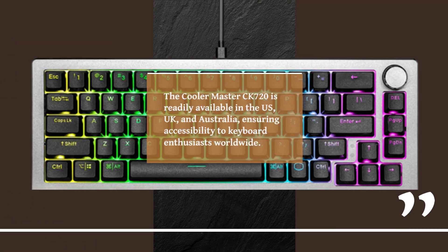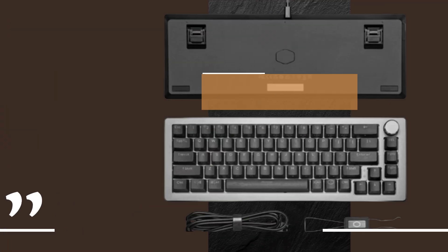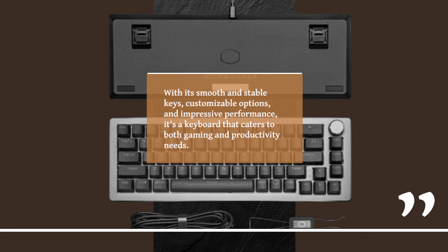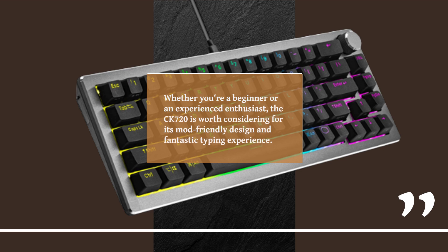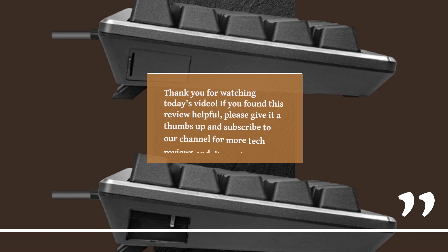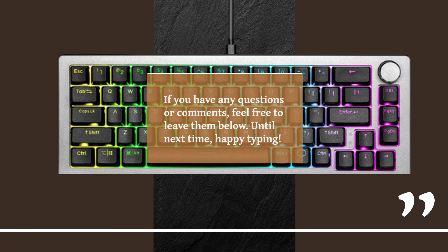The KulaMaster CK720 is readily available in the US, UK, and Australia, ensuring accessibility to keyboard enthusiasts worldwide. That concludes our review of the KulaMaster CK720 mechanical keyboard. With its smooth and stable keys, customizable options, and impressive performance, it's a keyboard that caters to both gaming and productivity needs. Whether you're a beginner or an experienced enthusiast, the CK720 is worth considering for its mod-friendly design and fantastic typing experience. Thank you for watching — if you found this review helpful, please give it a thumbs up and subscribe for more tech reviews. Leave any questions or comments below, and until next time, happy typing!